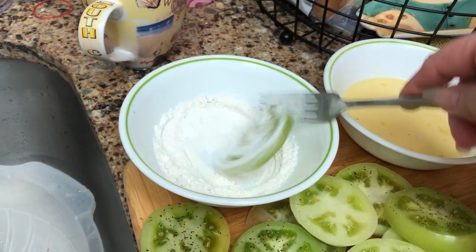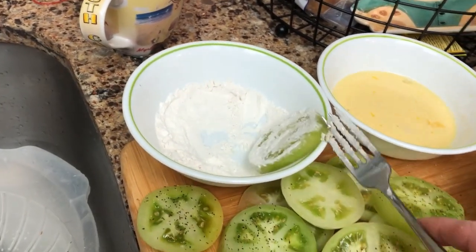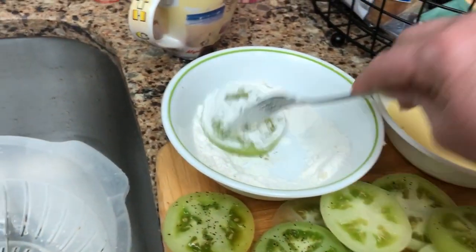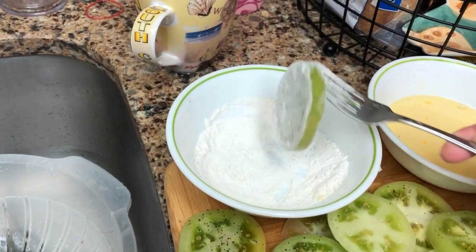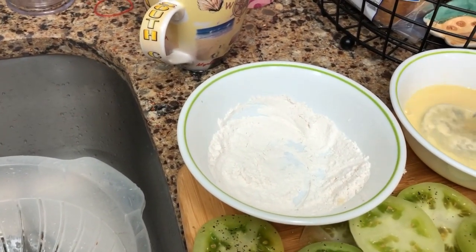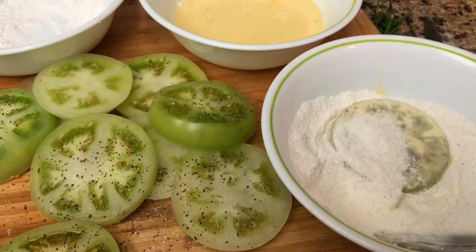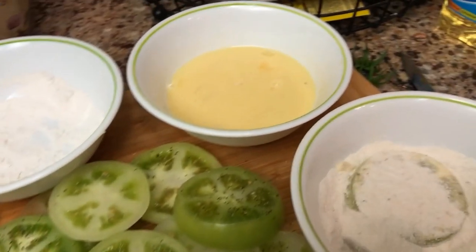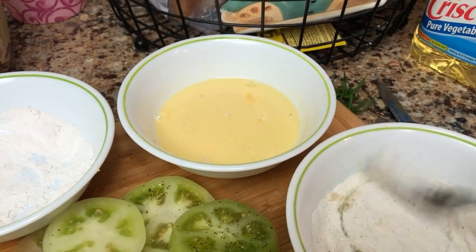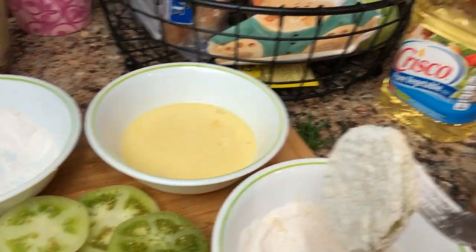I'm breading with one hand — one finger. These tomatoes came off my volunteer plant and I can't wait to taste them. I hadn't made any fried green tomatoes off of it yet; I kept saying I was going to but hadn't gotten to it.